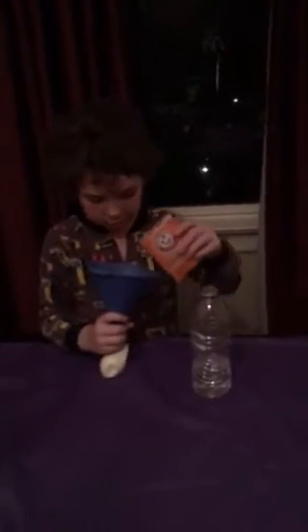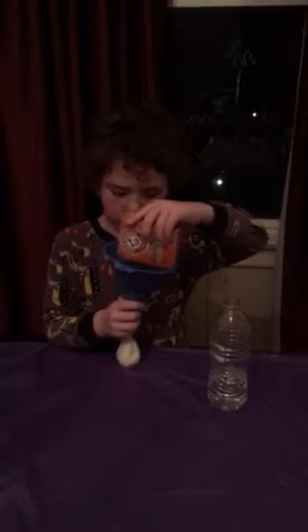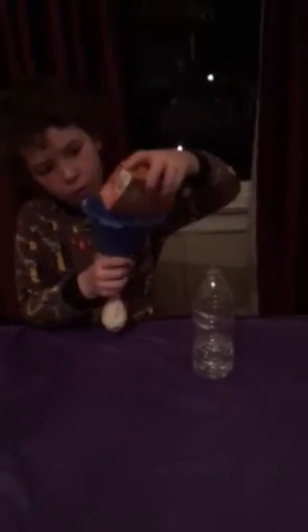Oh, my uncle is so noisy. So, how much do we pour in again? Fill the balloon maybe? Maybe not that much. Well, come on.